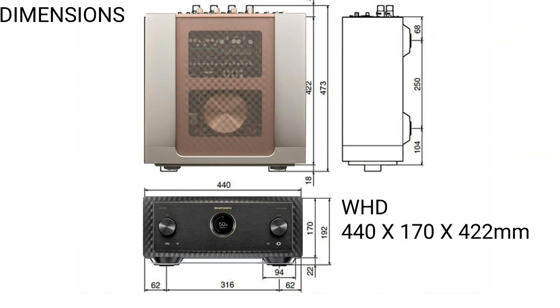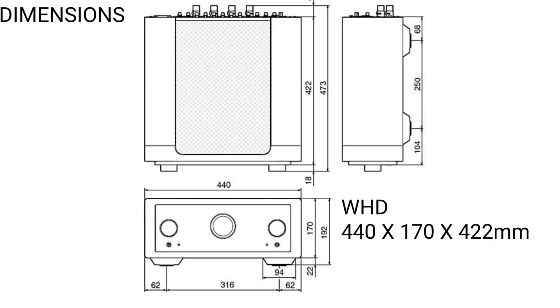The dimensions of the Marantz Model 10 are: width by height by depth — 440 by 170 by 422 millimeters.